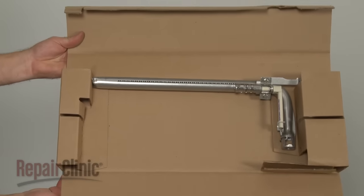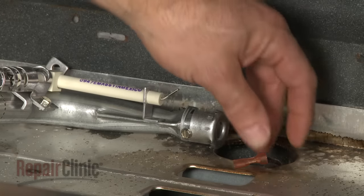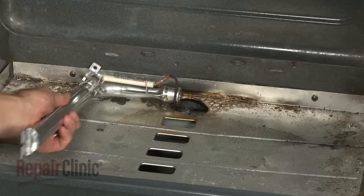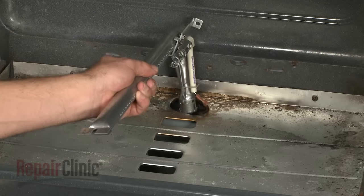Install the new bake spark electrode and burner by first attaching the wire connector. Then, position and secure with the mounting screws.